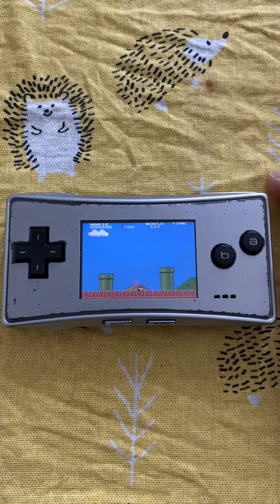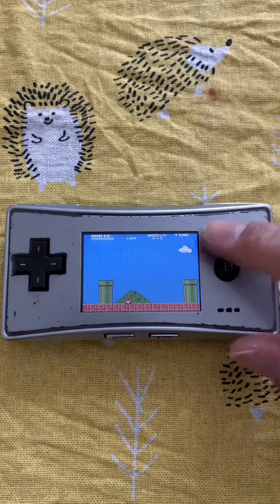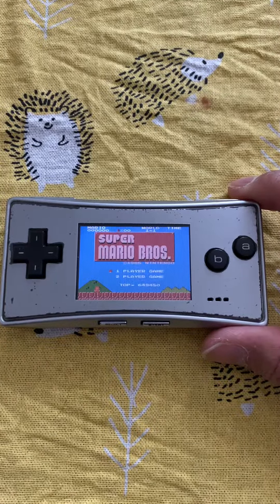As you can see the graphics is really good. I'm sorry if I'm not playing one hand or holding the phone one hand here — it's impossible, especially with this small device. If it's a Nintendo Switch maybe, but in this small package I can't do it.